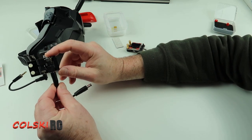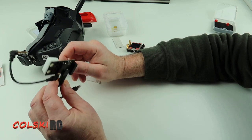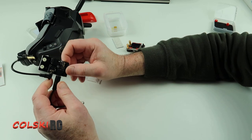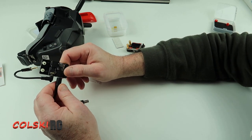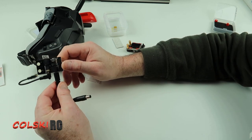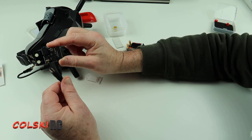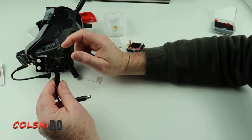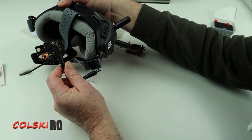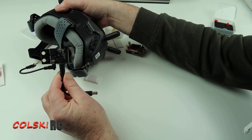Rather than doing that on camera, I'm going to take it away, fit it, and come back to show you how it looks and what I think of it so far. Unfortunately today I won't be able to fly because of strong winds and rain — all we've had for months in the UK. But I will set it up and let you know what the image is like coming through the goggles. They've also had the latency improved when using analogue, and you can still use the DVR on these goggles.